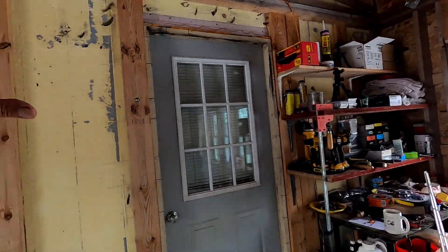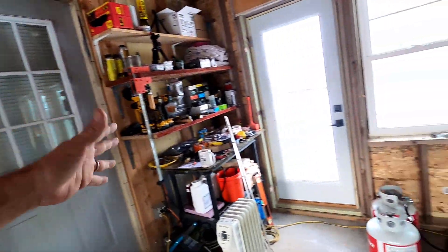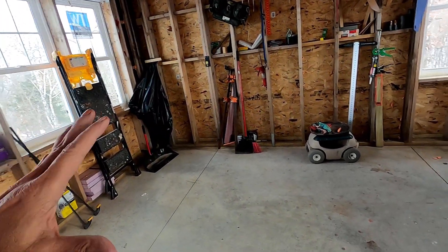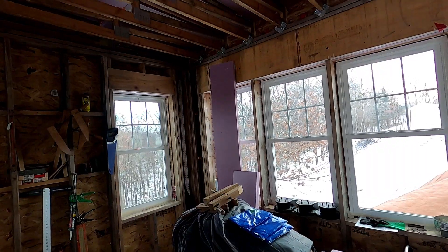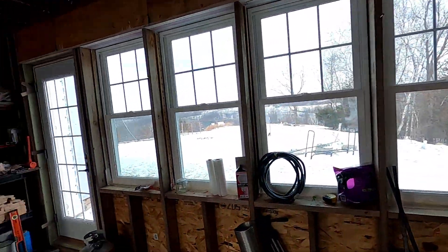We built this house in 2011 and this was just outside that entire time. We just started this addition last spring — the spring of 2019 — and I'm still working on it, of course. And there are a few other features I'm going to show you as well.